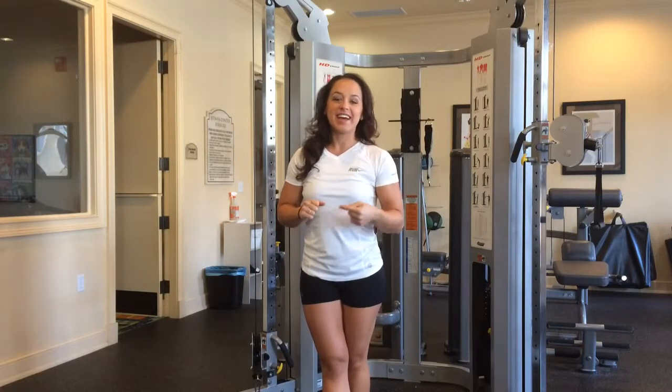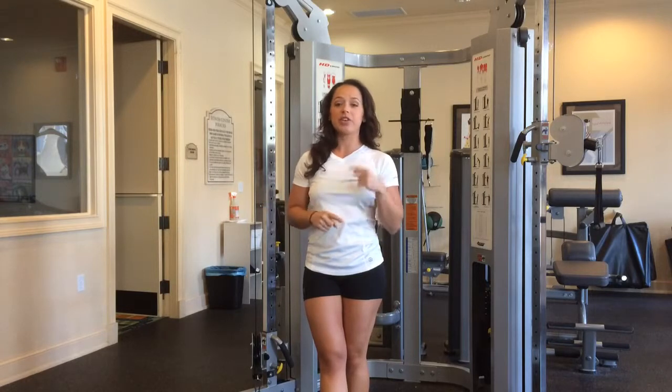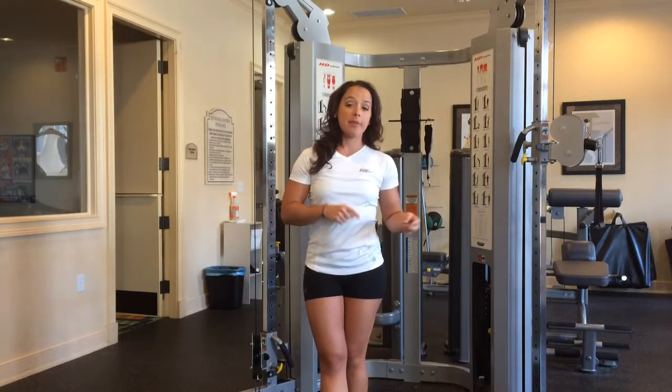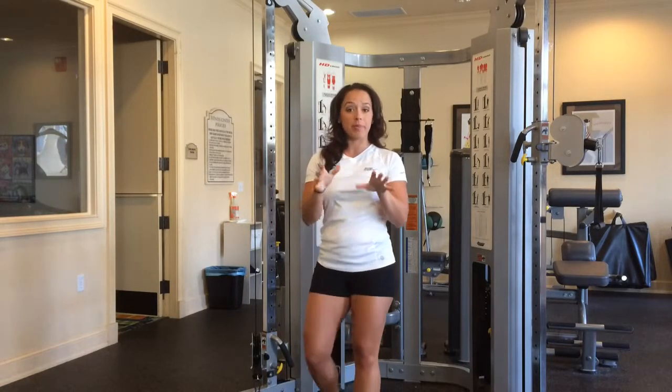Hey guys, it's Ashley from MasterGrimmage.com and today I'm going to show you how to do an overhead tricep extension. This is part of the arm day, the chest day, and a few other shoulder days in the Alex transformation program. I'm going to show you two different ways you can do this. What I want you to focus on is form and follow repetitions.